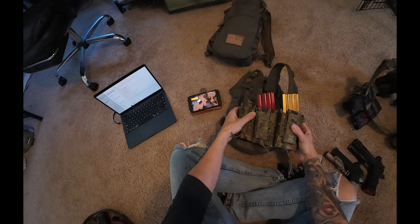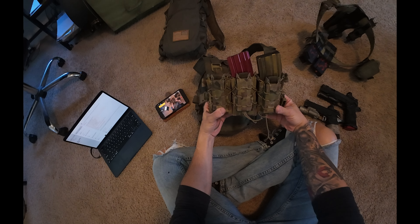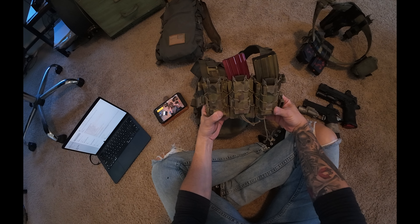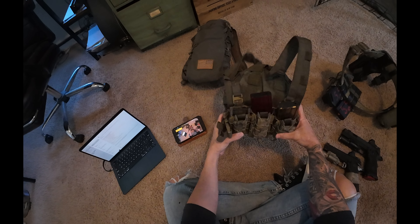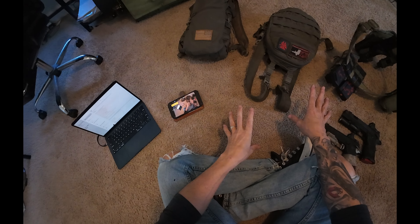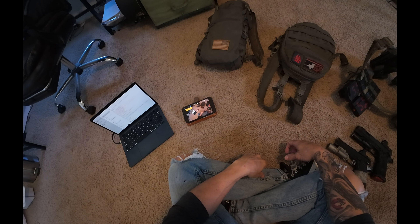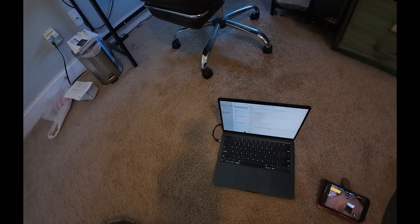The assaulter's belt just simply goes on over top. I went with T-Rex Arms for the holster belt here. You can see when this locks in, it wants to pull up a little bit. That belt helps.